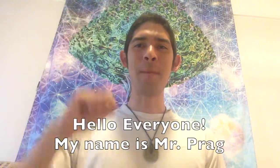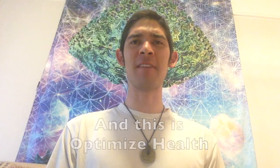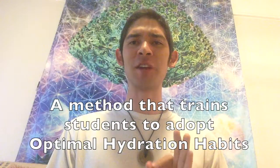Hello everyone, my name is Mr. Pragg and this is Optimize Health. Today we will discuss student hydration training, a method that trains students to adopt optimal hydration habits.